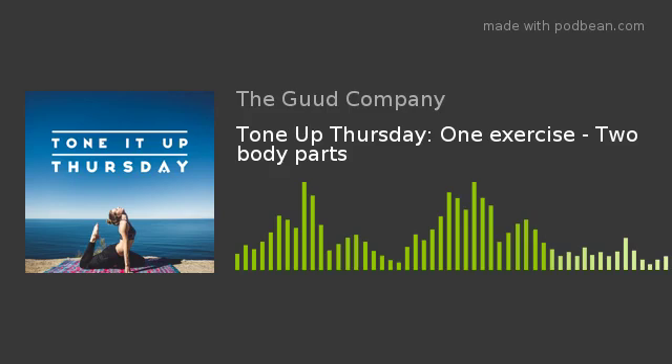Better health for everybody, every day. Transforming lives, three minutes at a time. Listen up. This is your daily health tip from The Good Company.